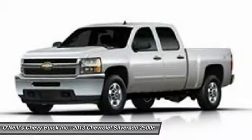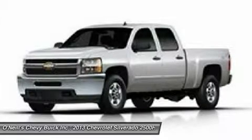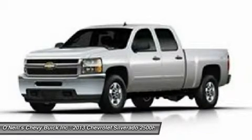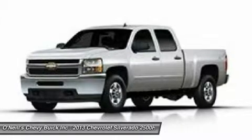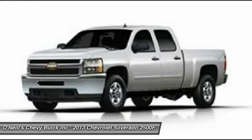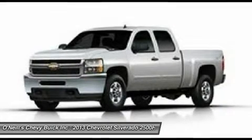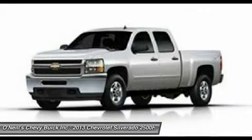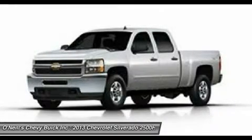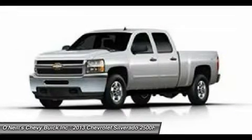On the inside, the Work Truck is meant for the rigors of hard work and designed for function and durability. The seats and flooring are vinyl and easy to maintain. If you choose the higher-level LT trim, you get premium cloth seats, and with the LTZ, you'll be sitting in fresh leather. Both have carpeting. Plugging in is easy too, with two power outlets in the Work Truck, three in the LT, and four in the LTZ.